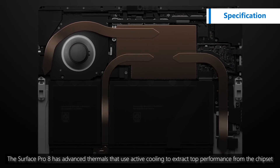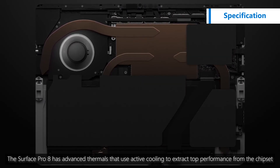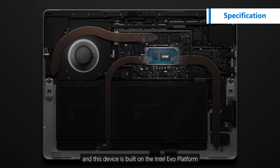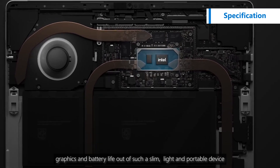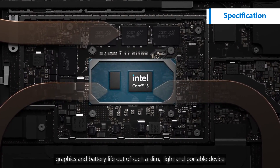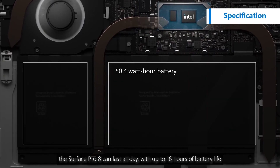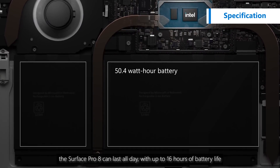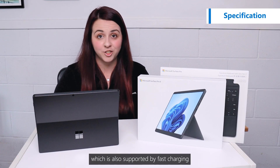The Surface Pro 8 has advanced thermals that use active cooling to extract top performance from the chipset. This device is built on the Intel Evo platform to get the best performance, graphics and battery life out of such a slim, light and portable device. And speaking of battery life, the Surface Pro 8 can last all day with up to 16 hours of battery life, which is also supported by fast charging.